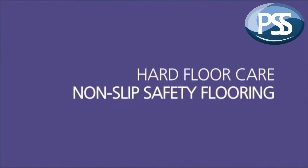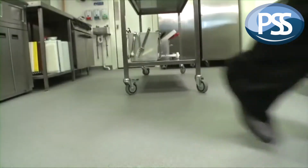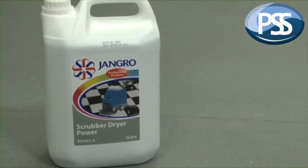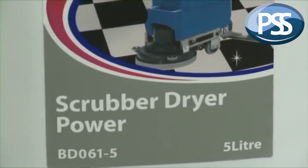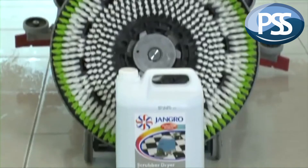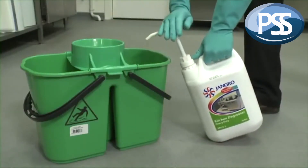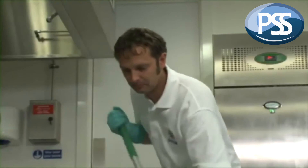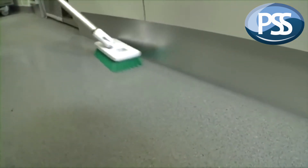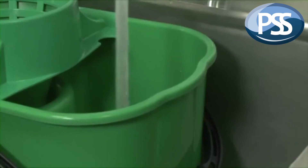To conclude, a word about a surface that is notoriously difficult to clean: non-slip safety flooring. It's becoming increasingly popular due to obvious safety benefits, but its abrasive surface and porous nature means it grabs and holds in ingrained dirt. An alkali cleaning solution is necessary to successfully clean this sort of flooring. Use Jangro Scrubber Dryer Power when using floor cleaning machines such as a rotary scrubber and wet vac or scrubber dryer. When manually cleaning safety flooring, the most effective option is to mop on a solution of Jangro Heavy Duty Kitchen Degreaser, and loosen the dirt with a stiff fibre deck scrub or agitate with an abrasive pad fitted to an edging tool. Then rinse the floor with clean water.